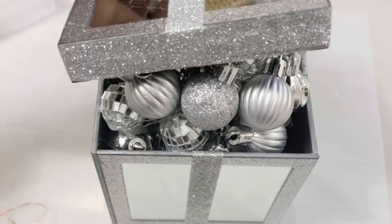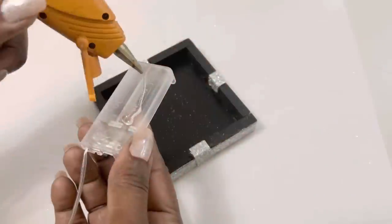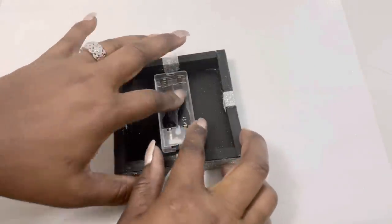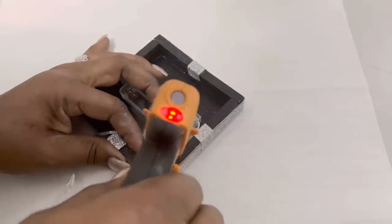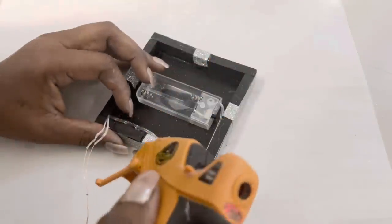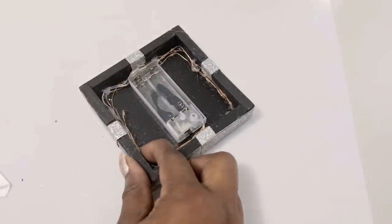You can then just add the top and be done with this project. But you guys know I'm a little extra, so I decided to add these Dollar Tree Coal White LED lights as well. You'll notice that I've placed the battery pack in the center of the top, but I ended up moving this over to one side so that the top would sit a bit better on top of the ornaments.